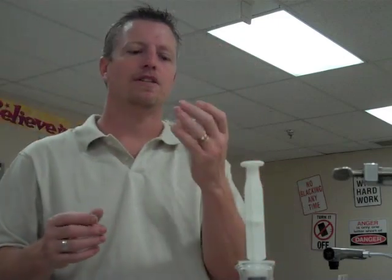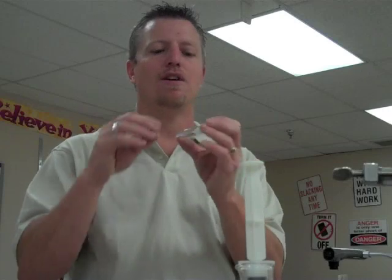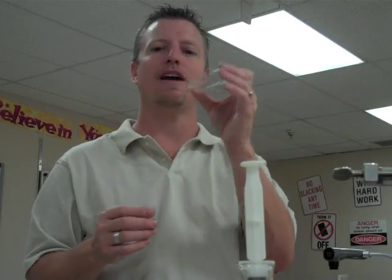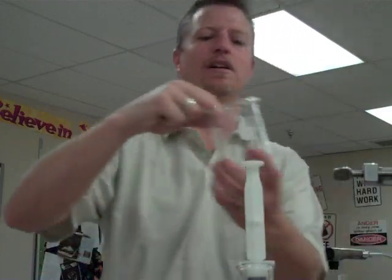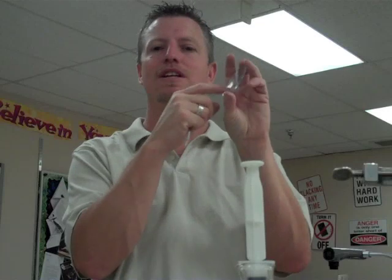This is called a watch glass. We use these for lots of different things — we can have samples of substances laying on them and use them to evaporate things. If we have salt water or sugar water, we can put a few drops on the watch glass and let it sit out. Since water evaporates, if there are any dissolved solid substances, they'll remain on the glass after evaporation. This lets us test how pure a water sample is without having to taste it, which we can't do in science.